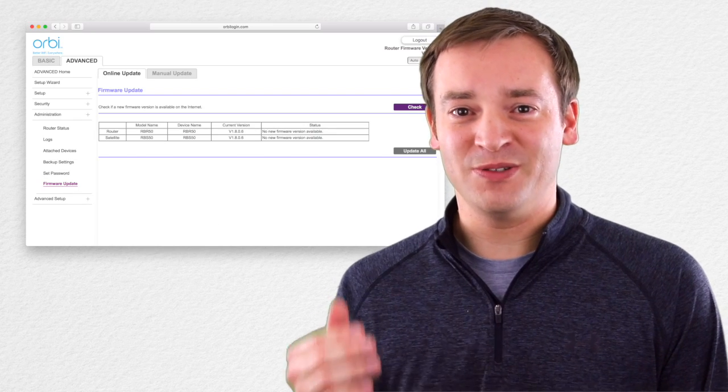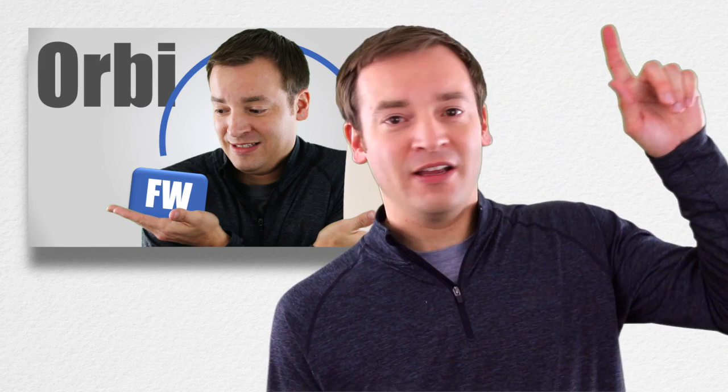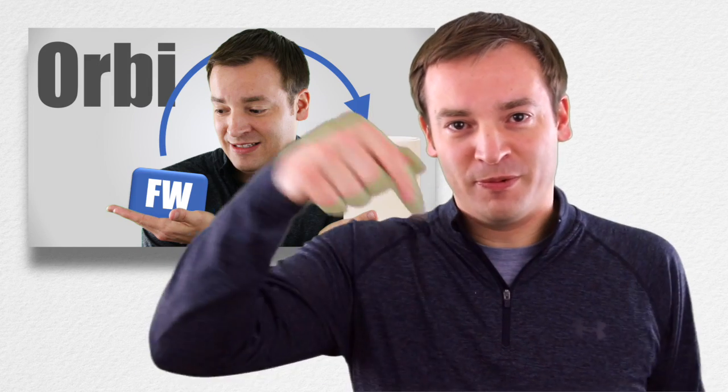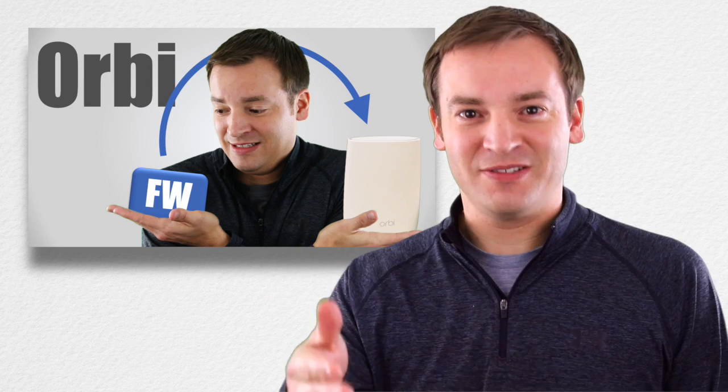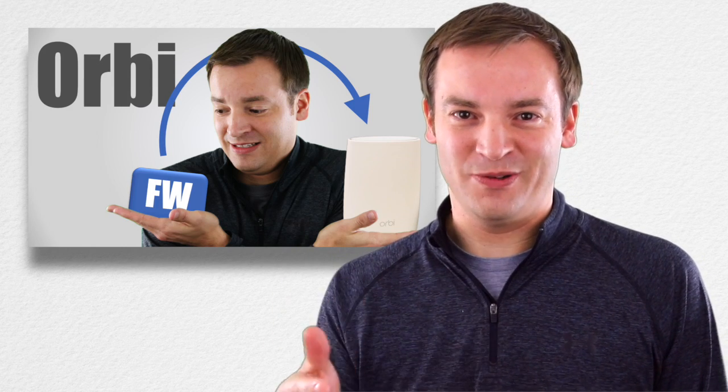Now, if you don't know how to update your firmware, I'll put a link up here — click on that — or I'll put one in the description as well to my video on how to update your firmware. If you already know how, just go ahead and click on the buttons and do that yourself.